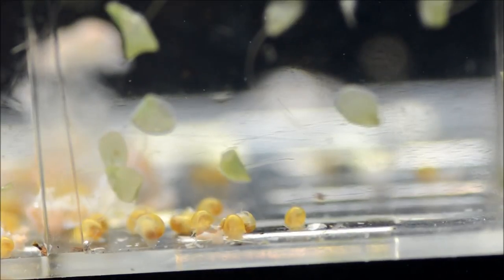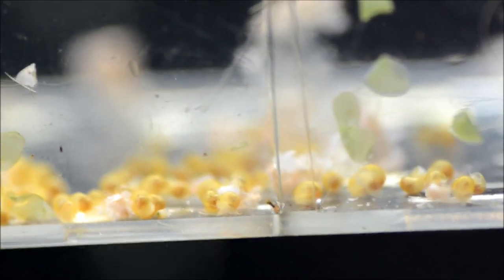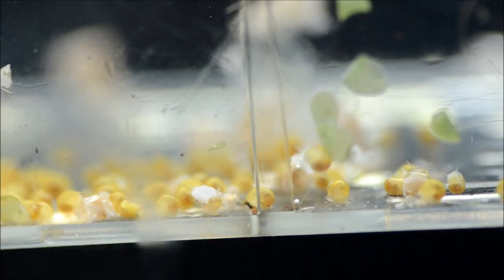Now one of the reasons I hatch them into these containers is that it's not at all uncommon to have some snails that have shell imperfections — like holes over their organs — and those will need to be culled. But so far these guys look great. And again, these things are super teeny. That's my finger next to them, just to give you an idea.